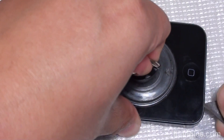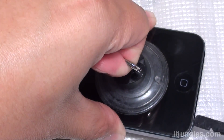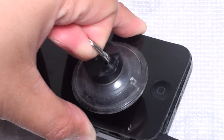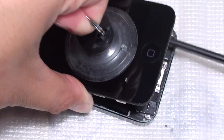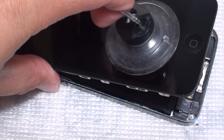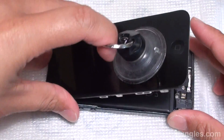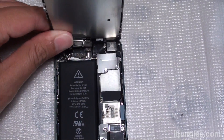Now just pry up the screen once the screws are removed. Using a suction cup, pull up the glass, and use a pry tool to lift it up. Now we open up the screen. Lift the screen up to 90 degrees — make sure that you do not pass the 90-degree angle.